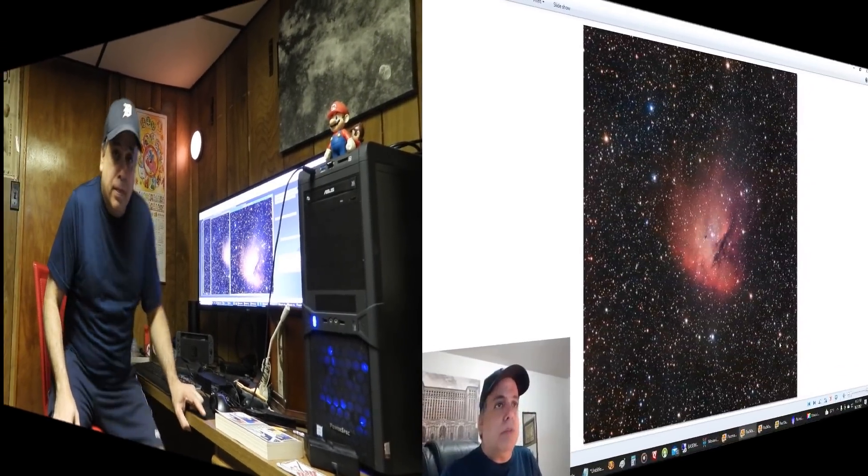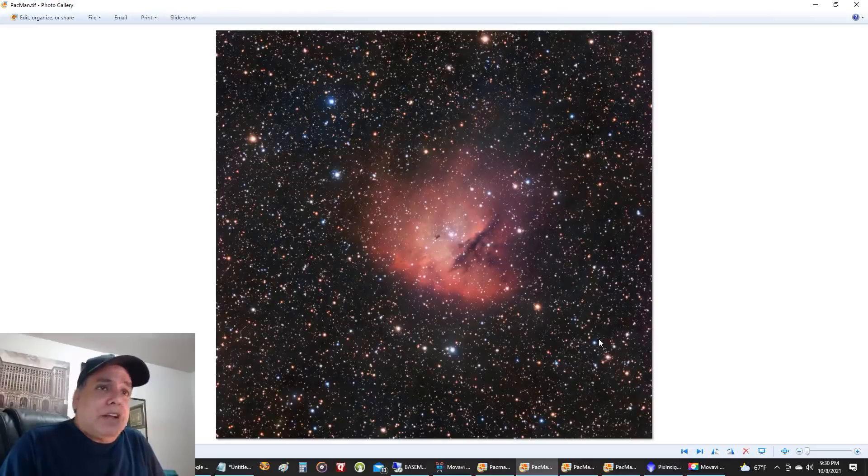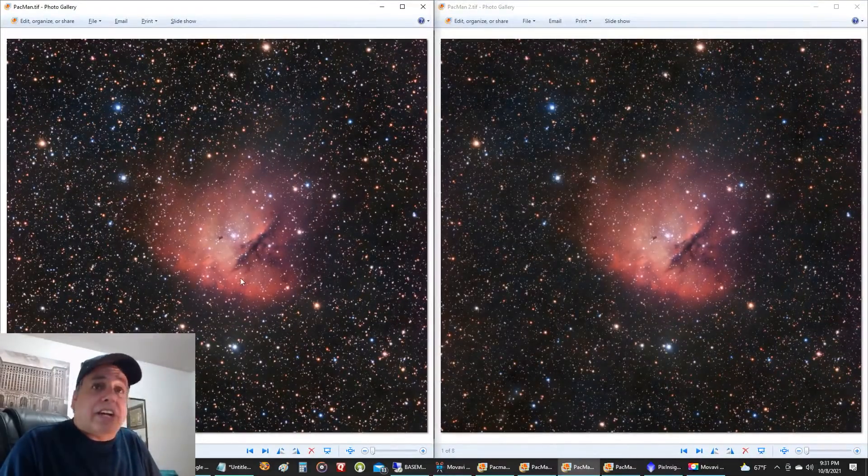Right now I want to show you my latest capture and how it compares to narrowband. Here it is — my Pac-Man Nebula with a one-shot color camera. It's hard to believe I've never actually used a one-shot color camera on the Pac-Man Nebula before. It came out better than I thought, which is usually the case because I always expect the worst. I couldn't even see this nebula when I was capturing it with my 15-second exposures. I made two different versions — here's one with a little bigger stars. I like a rich star field, but I did de-emphasize the stars in the picture on the right.